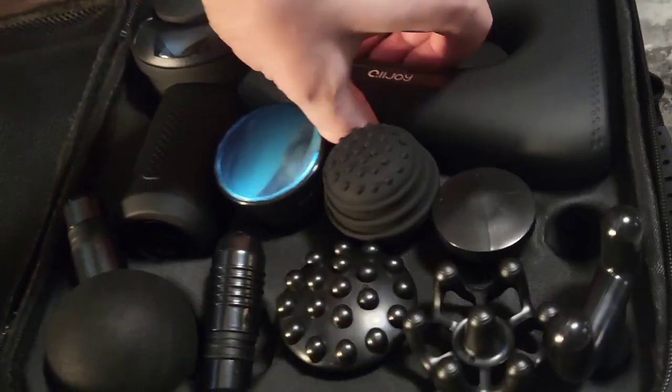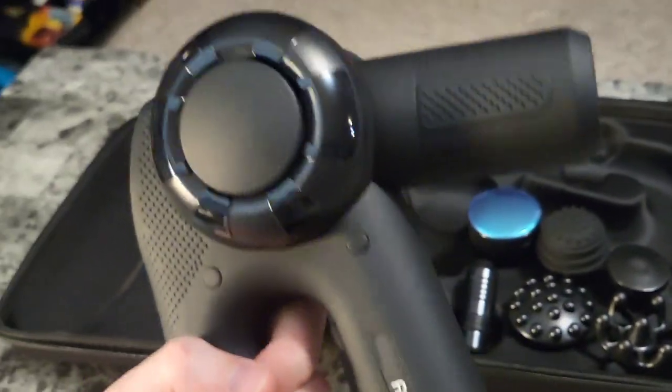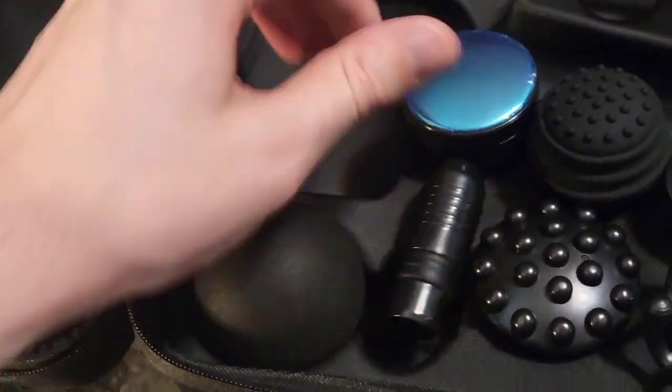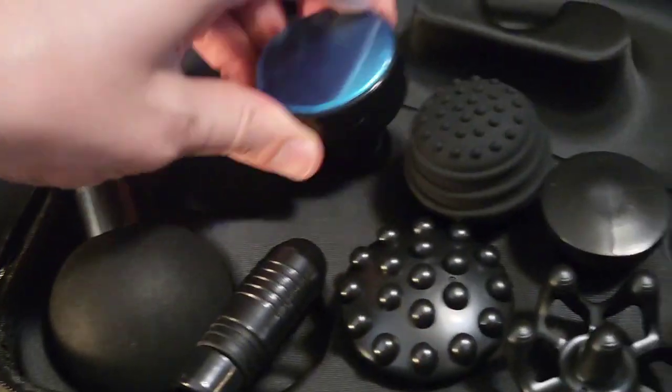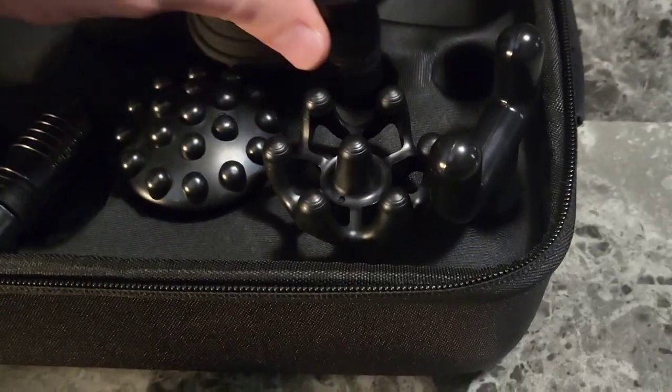Inside the carrying case we see the device itself. This is the massage gun — looks pretty cool. It's got a control panel which we'll cover in a minute when we turn this bad boy on. And we've got all sorts of different tips that can go onto this. Different textures, feels, and shapes to them.